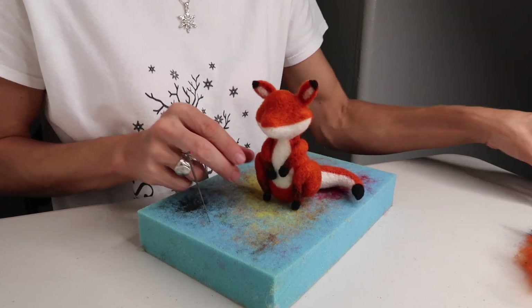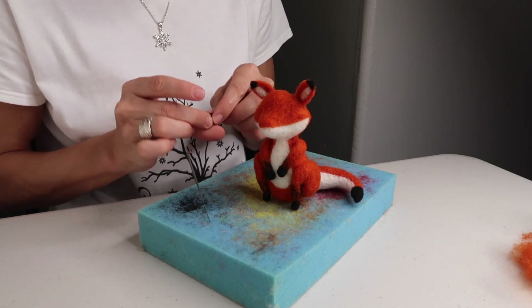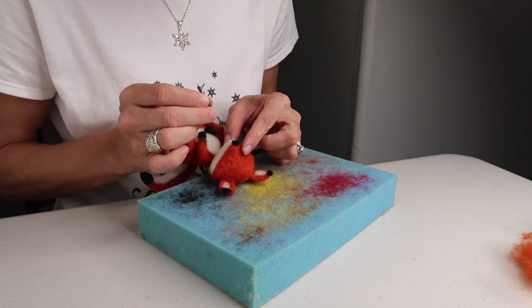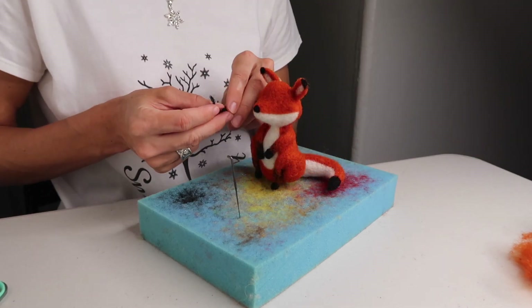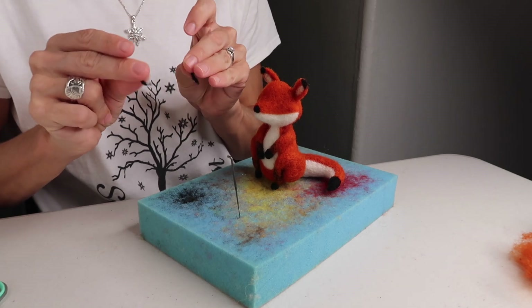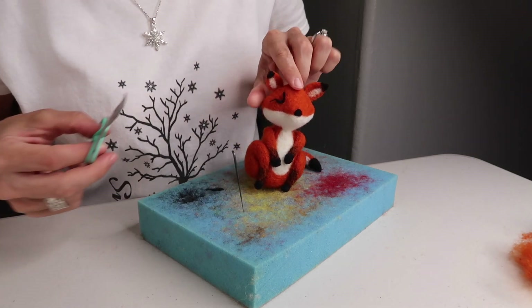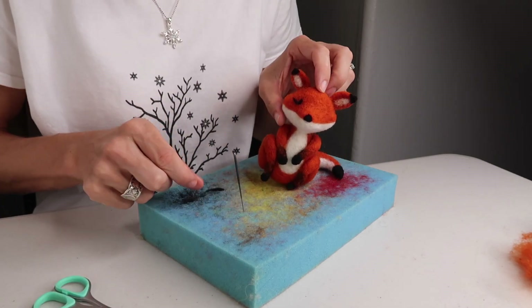Once you've finished felting the ears on, it's time to make the nose. Just take a little bit of black, roll it between your fingers into a little ball — you don't need too much — and felt it right on for a nice little tip. Trim any excess wool. Then for each eye, take a little bit more black wool and roll it really thin between your fingers. Make a triangle shape with the eye, right onto the front. Trim it if it's a little too long — you want the top shorter than the bottom as well.